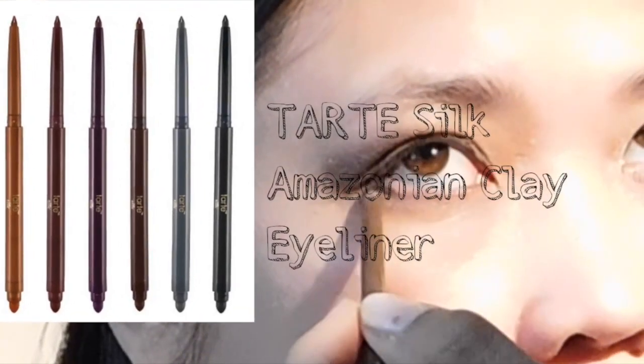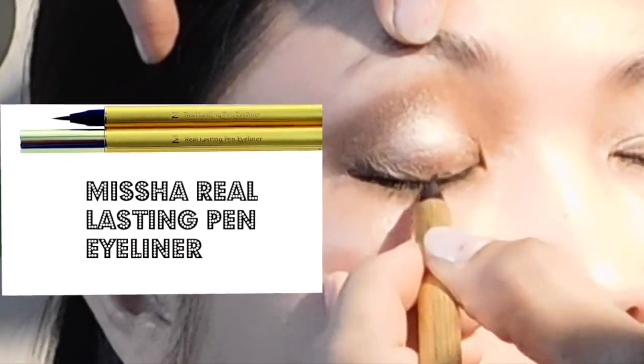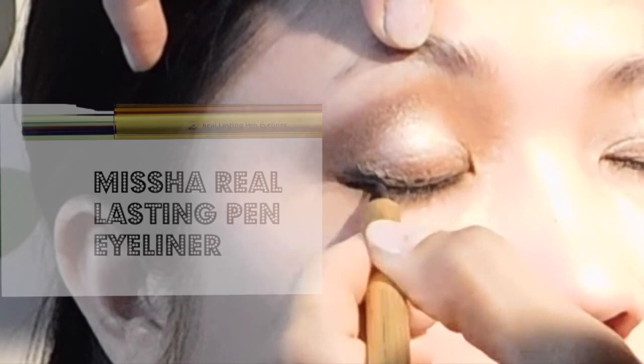Also using the Tarte Silk Amazonian Clay eyeliner on her lower lash line. Then using the Misha Rio eyeliner pen on her inner and upper lash line.